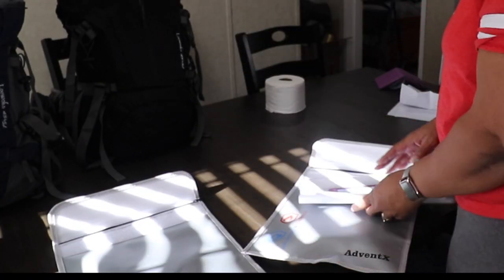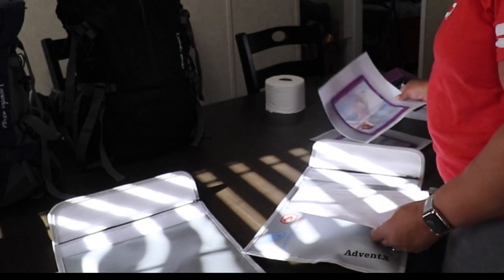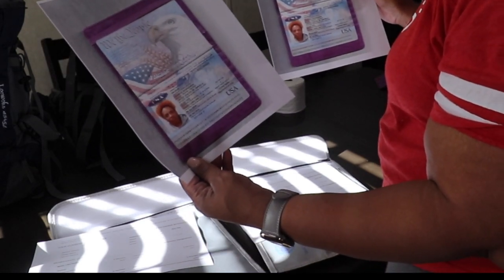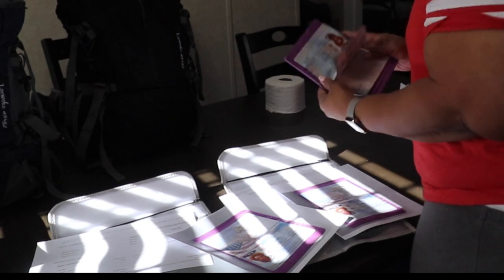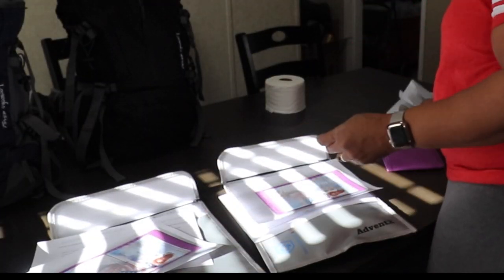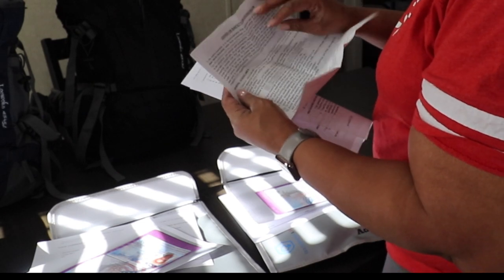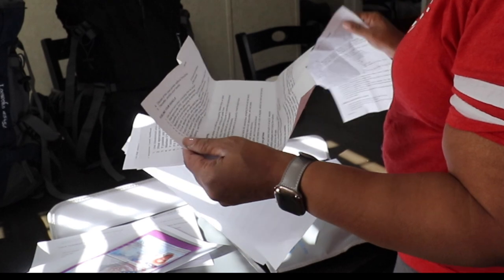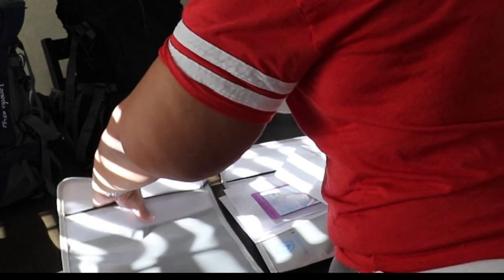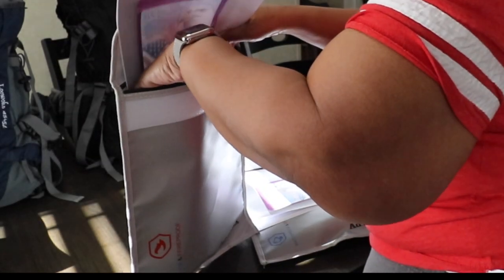I also went back to get a few more things: insurance beneficiary paperwork for both me and my husband, and a color copy of my passport — which I keep in a purple pouch. Our congregation also sent out COVID-19 household safety rules, so I got one copy for each of our bags. I'm adding all that paperwork into our safe bags now.